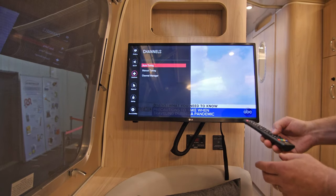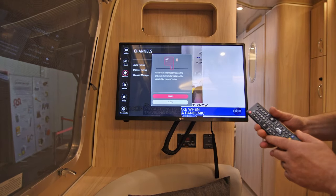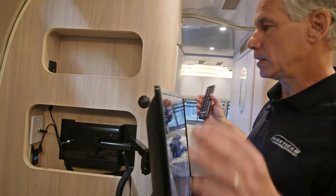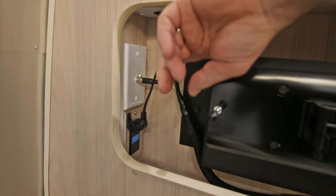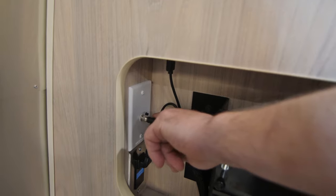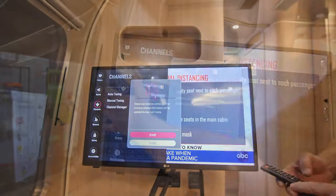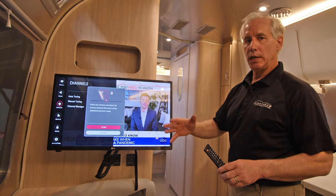If we hit auto tuning, we have the start option. We can see that it's working off our aerial antenna and a signal boost switch. Our signal boost switch is located behind the TV and literally boosts the signal from our omnidirectional aerial antenna on top of the unit down to the TV itself. That's located on a white panel with a black button. So right now, if we wanted to, we could go ahead and start the channel lineup and it would go through a series of loading up all the channels in this geographical area.